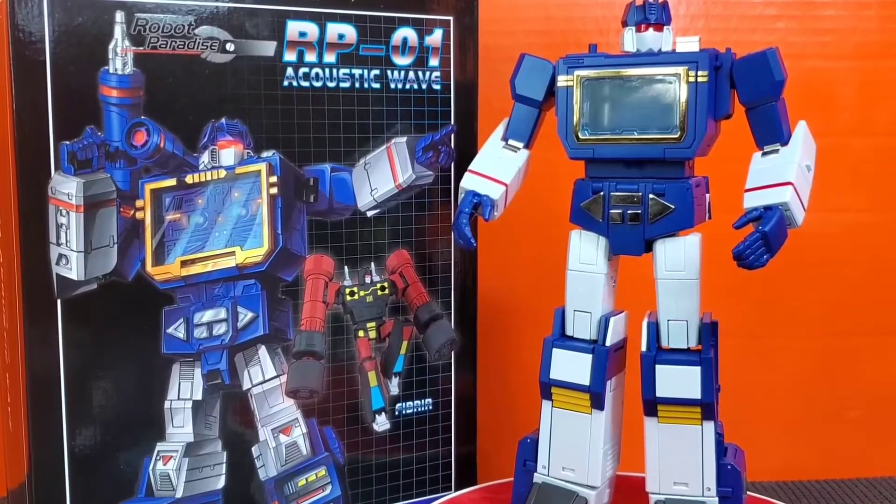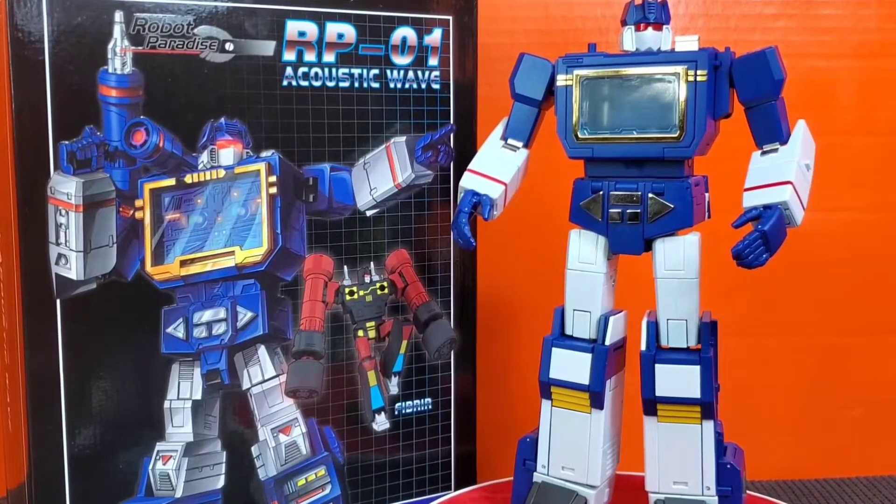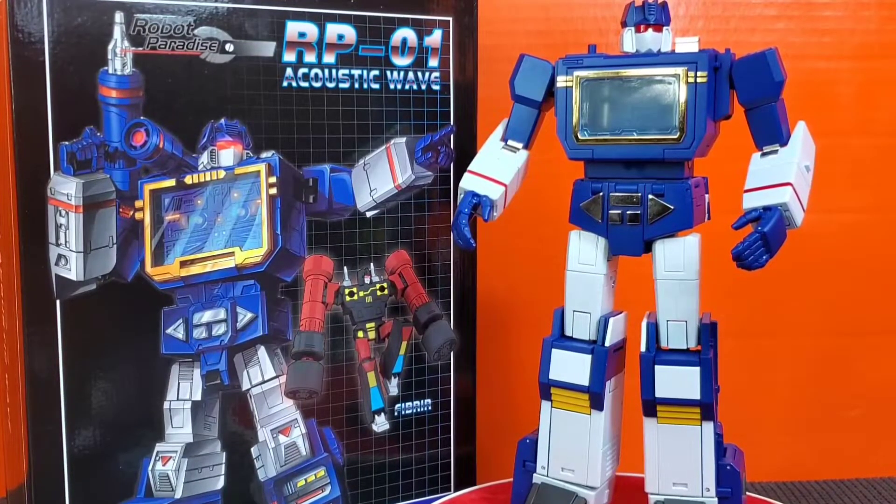And we're back. We have Soundwave here — suited, booted, ready to rock and roll. I'm just going to say, folks, this guy is not falling short of any expectations. Now I just kind of wonder why I waited for so long.